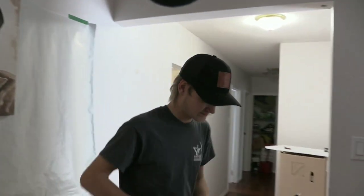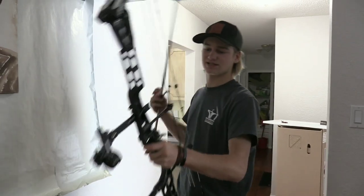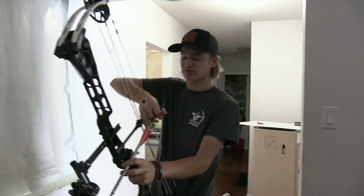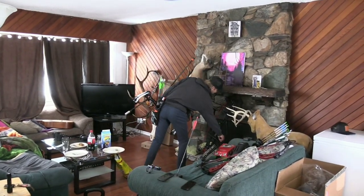It's kind of a stiff trigger on it. I'm pulling 60-something pounds — 61, 62 pounds out of this thing. It's made it to full draw at least a couple times, so this is how most of our videos on hunts go.